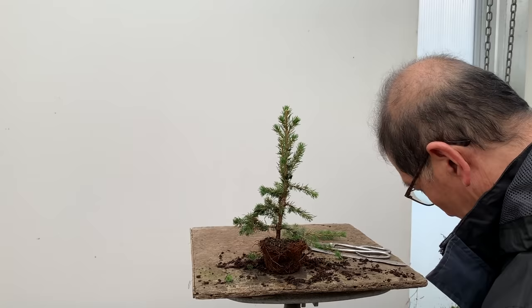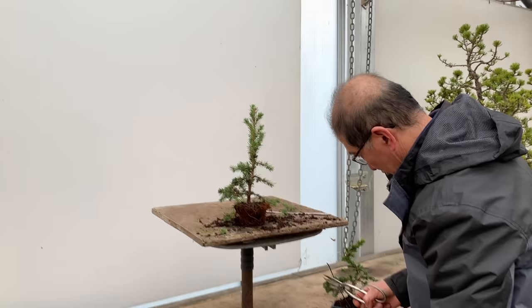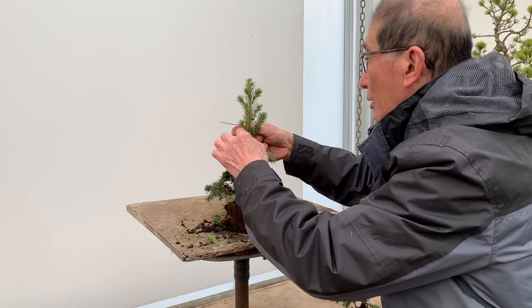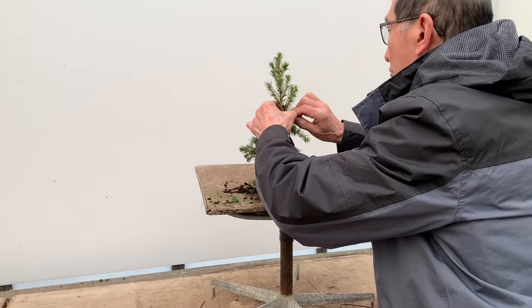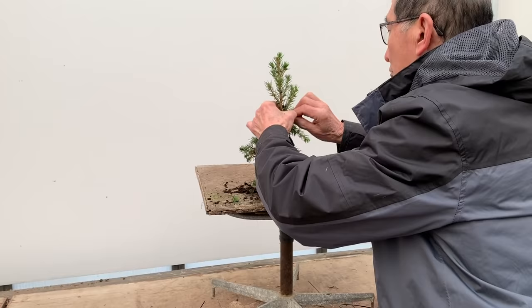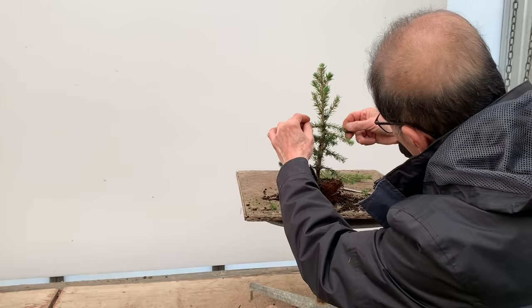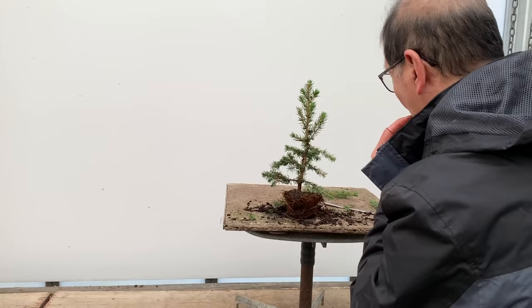So we take out intermediate branches and keep wiring. Make sure we have some branches at the back as well. We keep looking for pairs — remember to always wire pairs together.